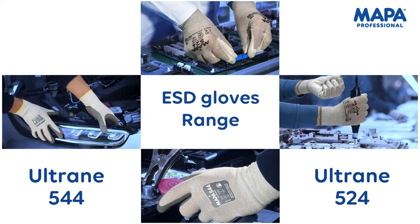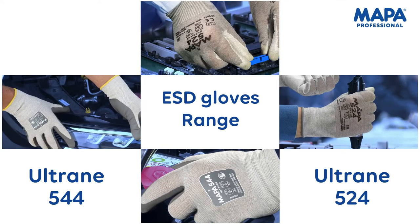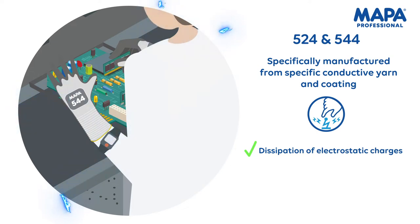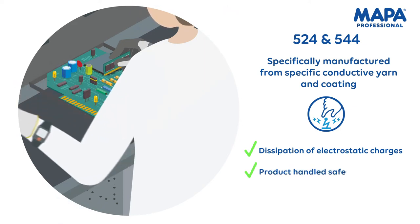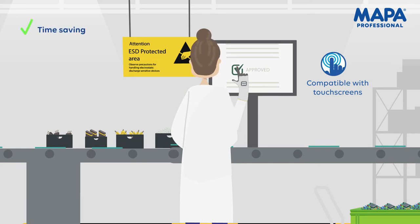MAPA Professional presents its high-quality ESD gloves: the Ultrain 524 and the Ultrain 544. These gloves were specifically manufactured from conductive yarn and coating that dissipate electrostatic charges. They protect sensitive electronic devices and also provide protection against dust and particle contamination. Our ESD gloves are compatible with touch screens, so workers can operate with industrial screens without doffing the glove — it's time saving and security is reinforced.